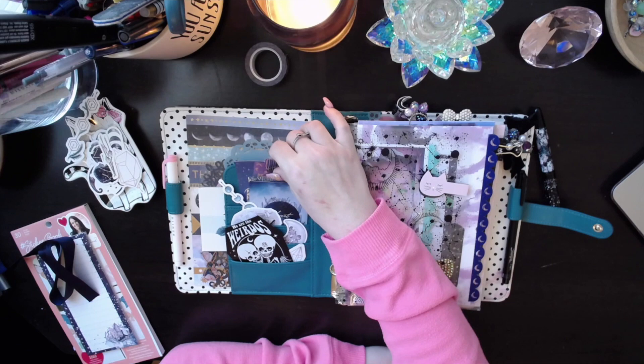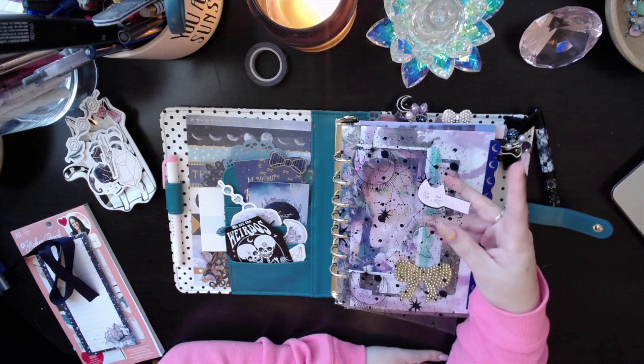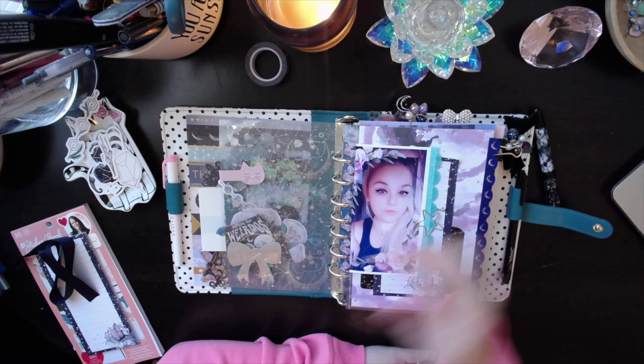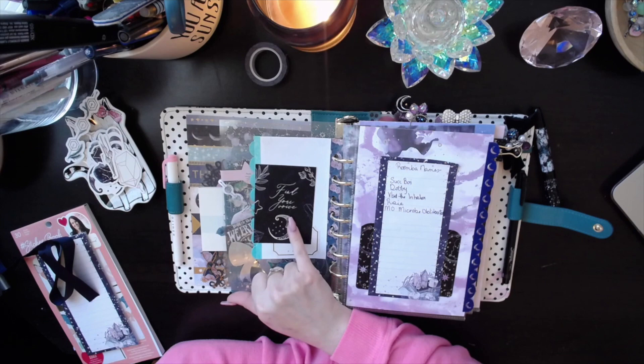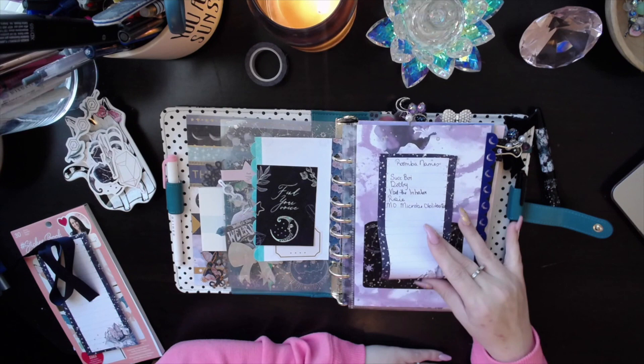These are all from the Planner Society kits — Sweet Dreams Planner Society kit. There's another washi card and a journaling card from one of those paper pads. This little kitten bookmark is actually from Millie — she got it for me for Christmas. This acetate is from the Planner Society. This is the acetate that I made — basically just hollow acetate. This is a Planner Society decal. The paper is from the Planner Society kits, the edging is from the Planner Society kit, and the pocket and the post-it are from — you guessed it — the Planner Society kit.